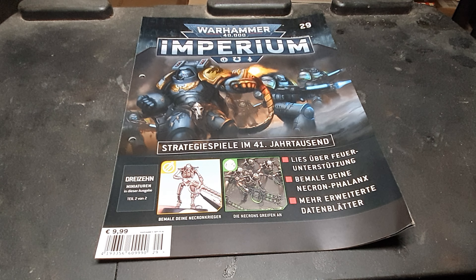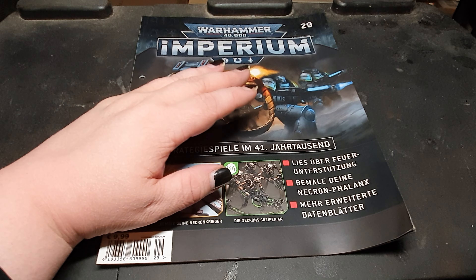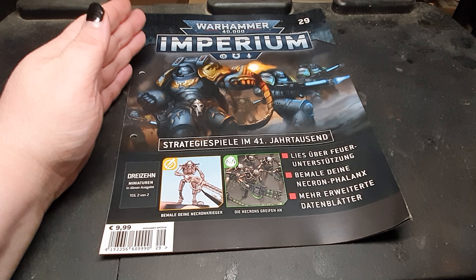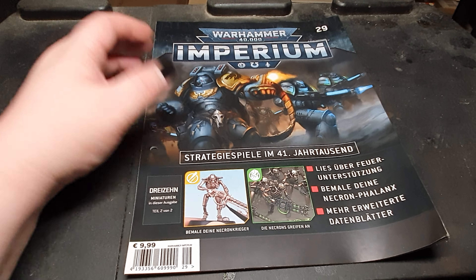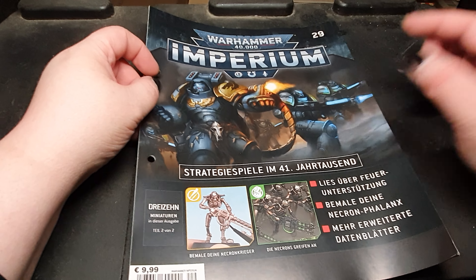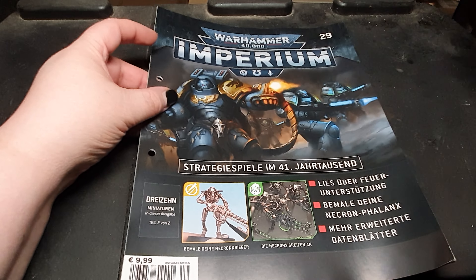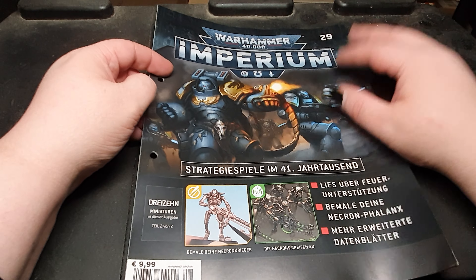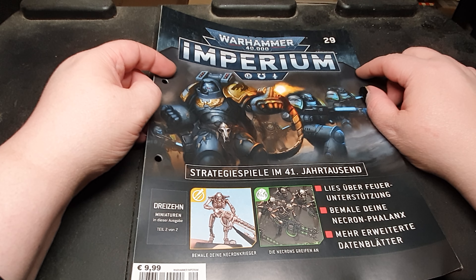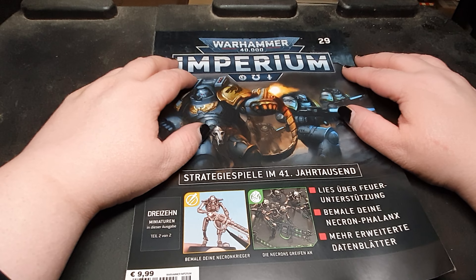If you can find the Hachette Partworks magazines in your area, I would totally recommend it. There are several ways you could order this magazine. I, for example, had my local kiosk here — they ordered the magazines and kept them for me, and I could pick them up. I could also say I don't want a certain issue, and they would put it back in the display for other customers or send it back. I could also order several quantities of one specific issue if I wanted.